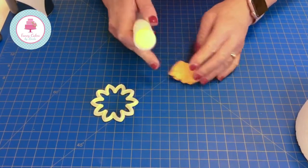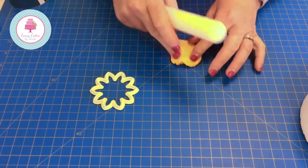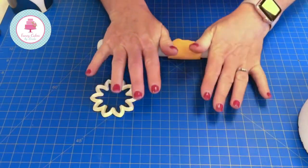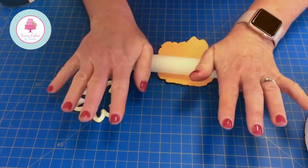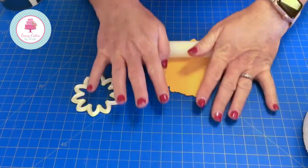This is flower paste — this is the paste we recommend you use. Some people call it gum paste. Some people also like to use modelling paste, but with modelling paste you can't roll it out as fine. Flower paste dries a lot quicker and you have a much finer finish.